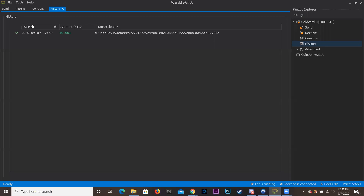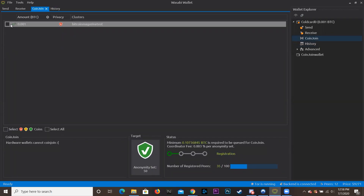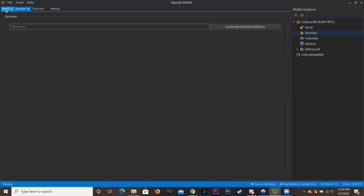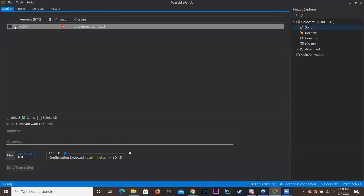Now in the top right corner, next to the date, if you see a green check mark that means it's confirmed and it's officially in the wallet — you can do whatever you want with it. Scrolling through: if you were to CoinJoin we can make a whole new video on that. We already went through Receive, so now let's look at Send — we're going to send this to a Blue Wallet.